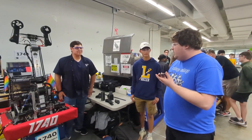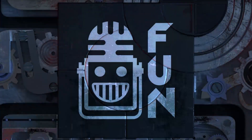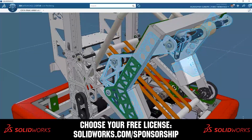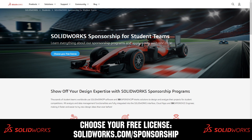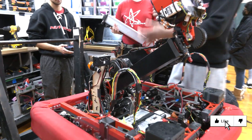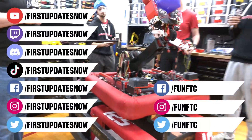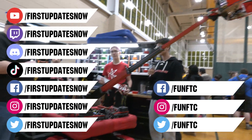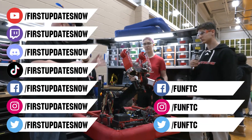Thank you so much and good luck next year in FIRST Crescendo. This video on First Updates Now is made possible by viewers like you and the following sponsors. SolidWorks is free for FIRST teams — head over to SolidWorks.com/sponsorships to choose from desktop, cloud apps, or both. Don't forget to like, subscribe, and ring the bell. Watch our live shows at twitch.tv/firstupdatesnow, join our Discord at discord.gg/firstupdatesnow, and check out FUN FTC and First Updates Now on Facebook, Instagram, TikTok, and Twitter.